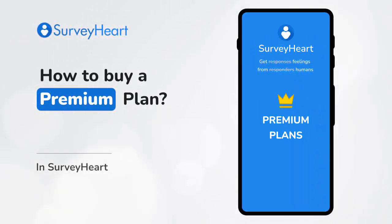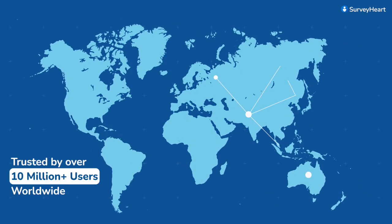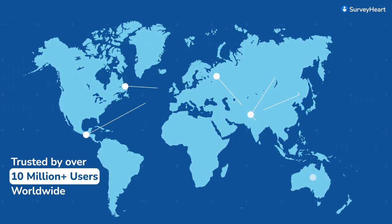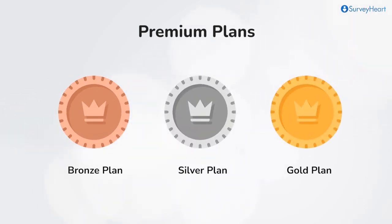How to buy a premium plan in SurveyHeart? With the trust of over 10 million users worldwide, SurveyHeart is the leading platform for creating impactful and user-friendly forms and quizzes. SurveyHeart becomes even more powerful with our bronze, silver, and gold plans. Let's explore how to upgrade to one of these premium options.